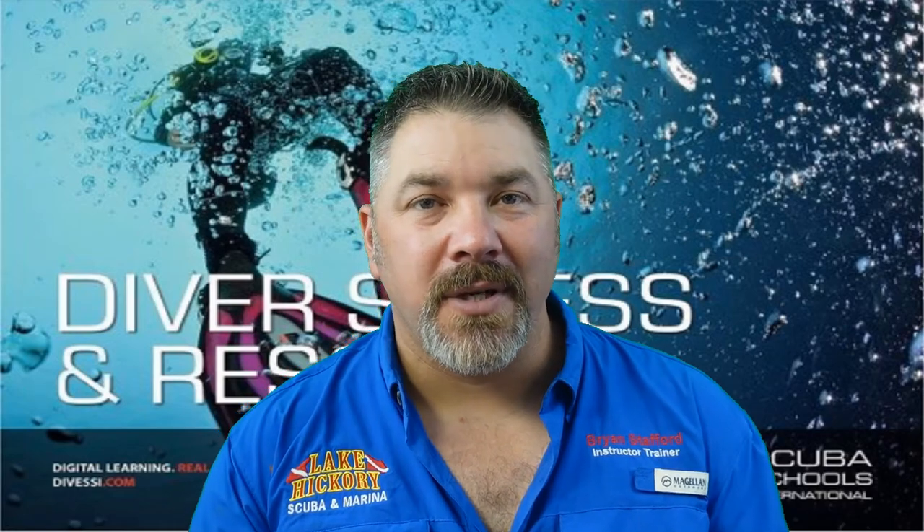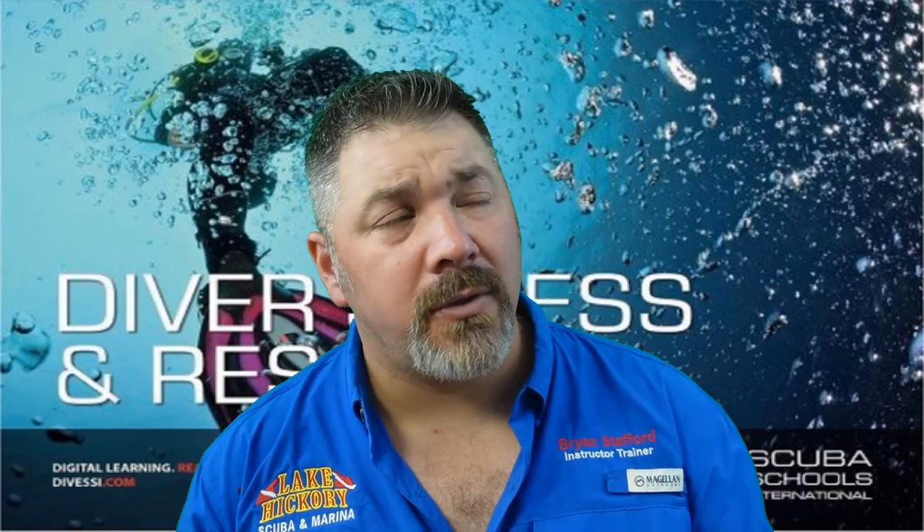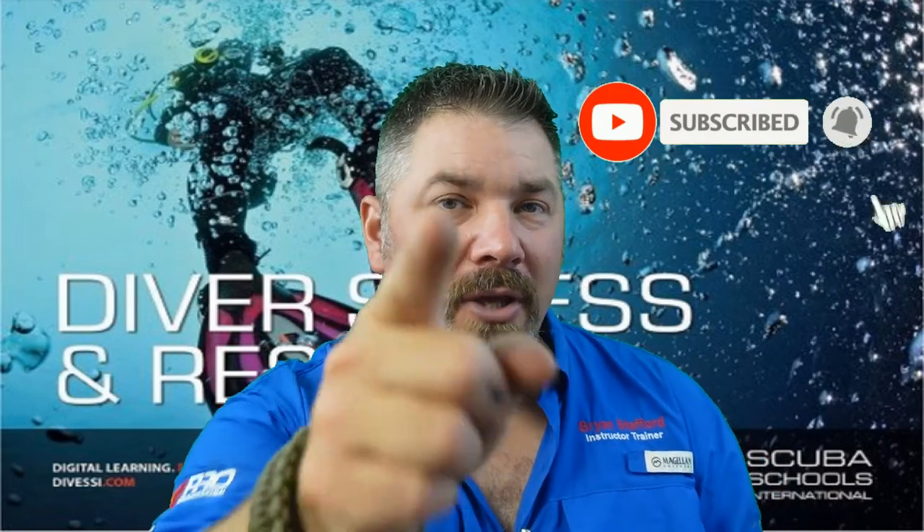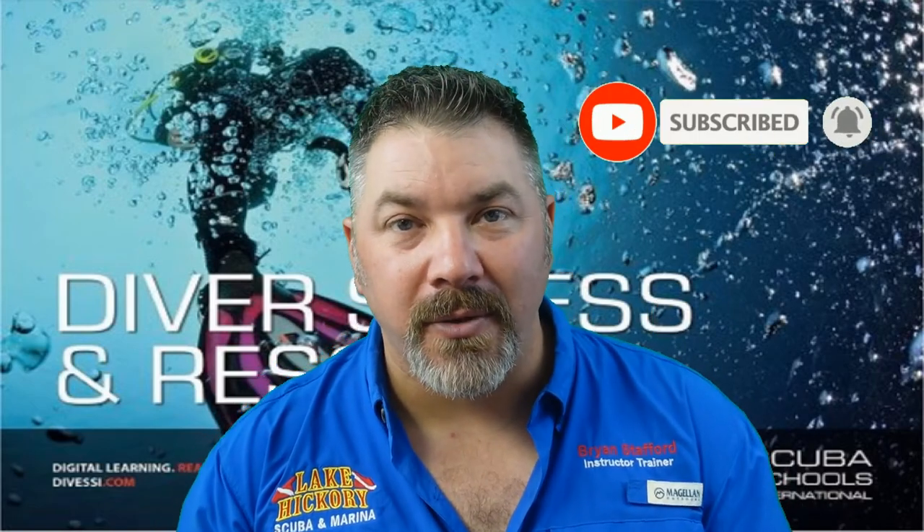What's up guys, it's Brian again from Lake Hickory Scuba Marina. If you are new to our channel, do me a huge favor — hit this little subscribe button right here and ding that little bell as well. That way you guys are going to be notified every time we upload new content.